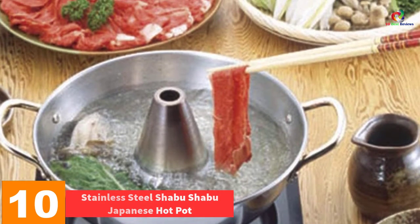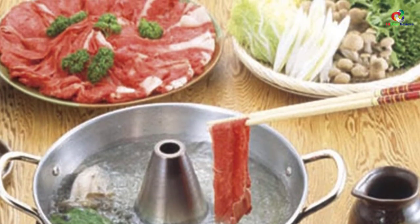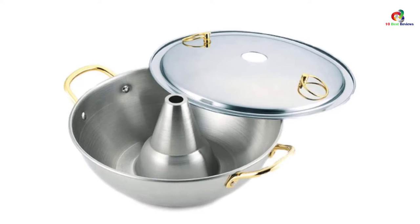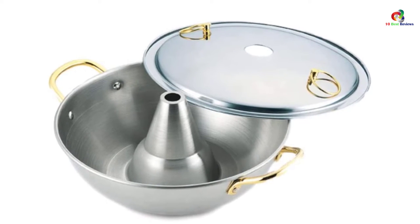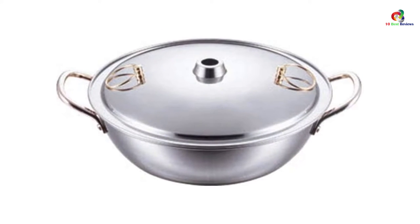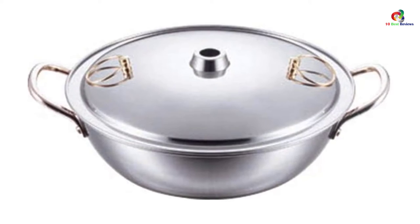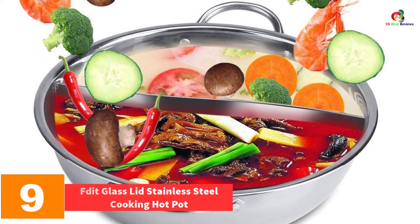Starting at number 10 we have the Stainless Steel Shabu Shabu Japanese Hot Pot. If what you look for is a well-made and reasonably sized hot pot, this product may be just what you need. It is perfect for cooking and serving purposes, spacious and high quality, and should suffice for up to four people. One thing to note is its modest size — if you are planning on using it for a larger feast, this hot pot may be a tad small for your needs.